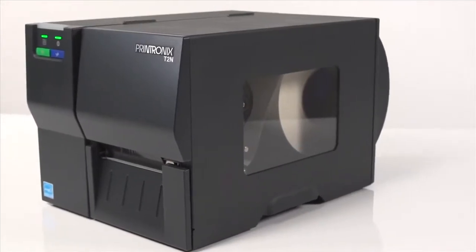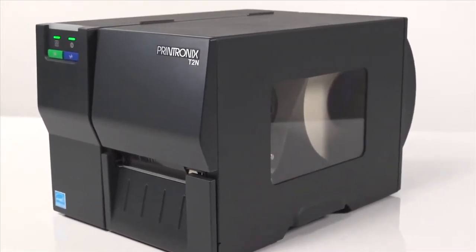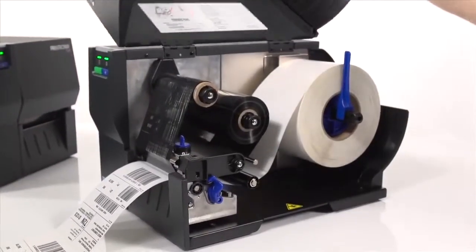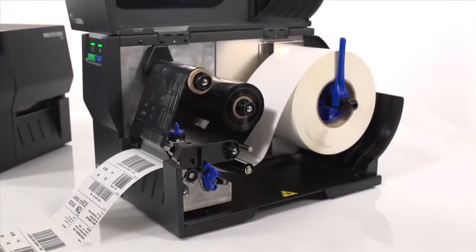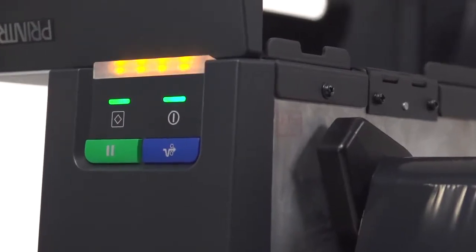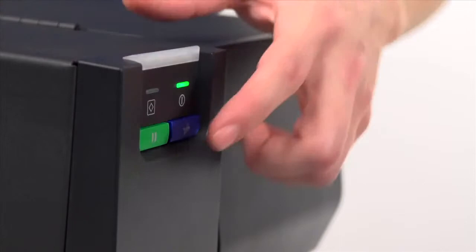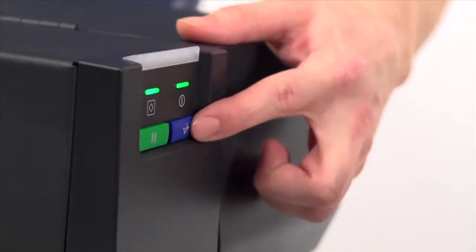Let's take a quick tour of the printer and some of its standard features. The T2N is built of rugged die-cast aluminum with a small footprint that's perfect for tight spaces. A large printer status indicator light indicates print errors, and the two LED buttons are simple and easy to use.